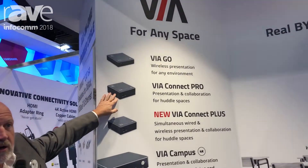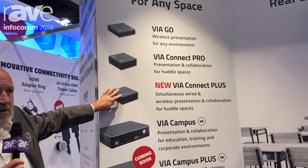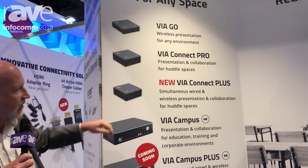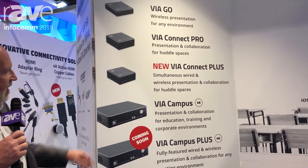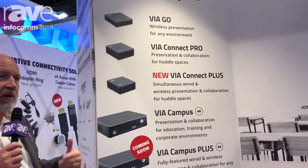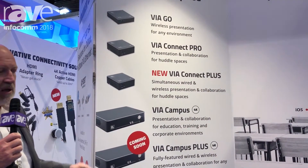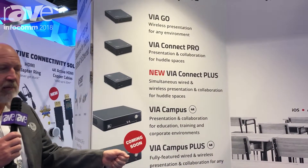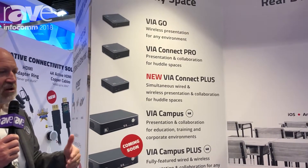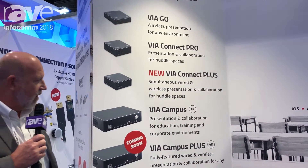Moving up to the VIA Connect Pro, we add a number of important features, and then we get to the VIA Connect Plus. This is a new model and an extremely important development in the VIA family. We added an HDMI input, and that HDMI input can be used at exactly the same time that people are using the device wirelessly. So if you connect to the HDMI input, you're immediately up on the screen and can interact in the meeting just as easily as all the wireless participants.